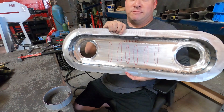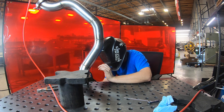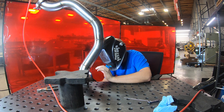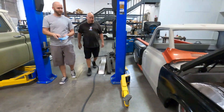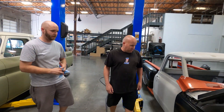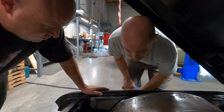Hey guys, Jason over here at Switch Suspension. Still working on the 1972 Chevy C10, been on it for a little while. Got everything pretty much done under the hood for now. Had Brad come in — he's started working on the exhaust. Nothing goes on the front of this, so yeah, cool.